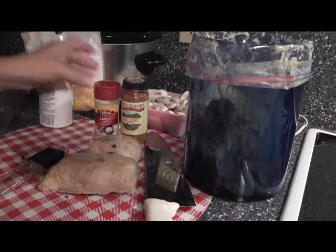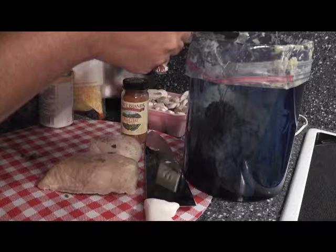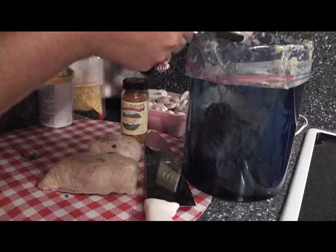We're going to do a teaspoon of the garlic salt. These are those little Pampered Chef measuring cups - you can turn a teaspoon into a tablespoon in a matter of seconds. And I'm sprinkling it in. Now we're going to do a teaspoon of this red curry.